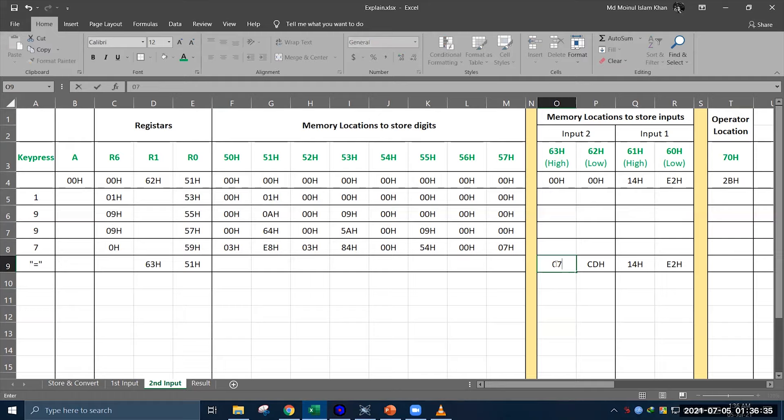Now we have our two inputs in four memory locations, and the desired arithmetic operation to perform is stored in memory location 70H. When we press equal, the program checks the 70H memory location to see what data it has. Based on that data, the calculator performs the arithmetic operation and generates the result. The result will be stored in four memory locations: 71H to 74H, where 74H has the MSB and 71H has the LSB. We need four memory locations because if we do a multiplication operation between two four-digit decimal numbers, the result will need to be stored inside four memory locations, so we use four memory locations for all operations.